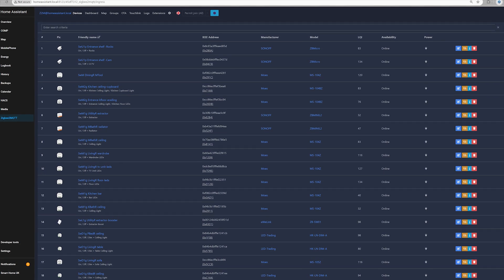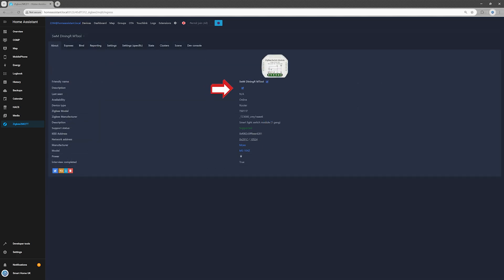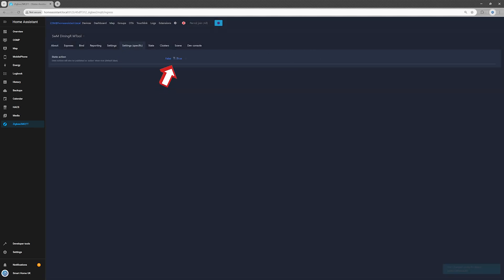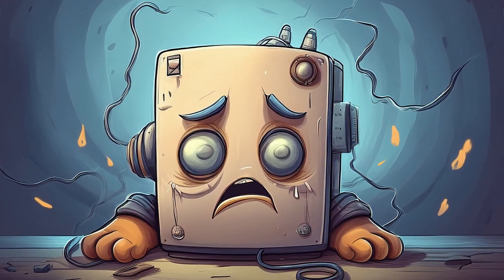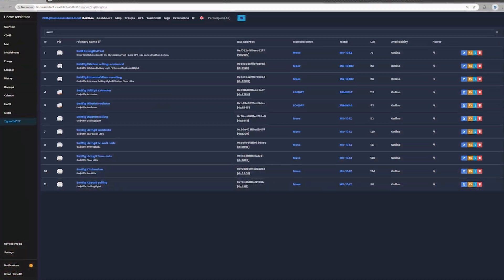Step 3: Tweak the settings. Let's fine-tune some settings so your smart switch doesn't develop a mind of its own. Open the About tab and add a description — optional, but future you will appreciate it. Open the Settings Specific tab and set State Action to True — this tells Home Assistant when the switch is on or off. Head over to the Expose tab and adjust the Power On Behavior setting. I set mine to Off because I don't want my light turning back on after a power outage.